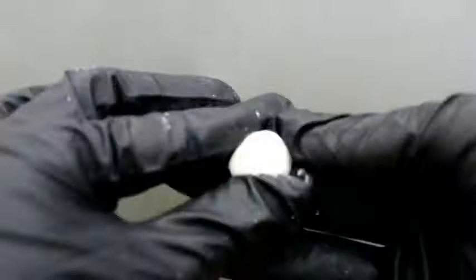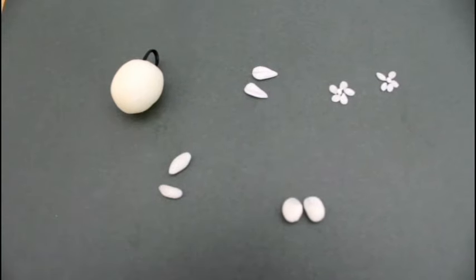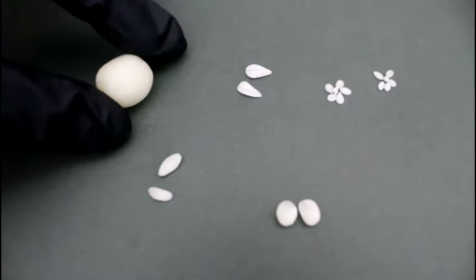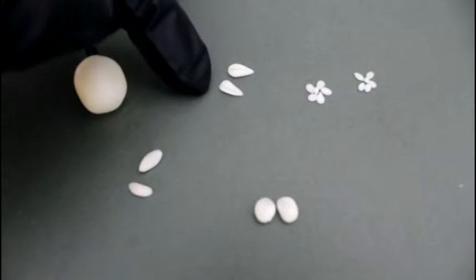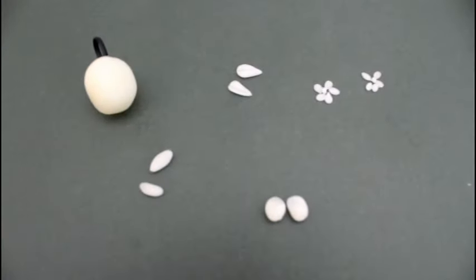I've created the main body of Apple Blossom and I'll start working on her accessories now. I've got all the parts here — this is her main body, and I've added a loop on top so the finished product will be a charm. I've also made her two leaves, her two flowers, her feet, and her arms.